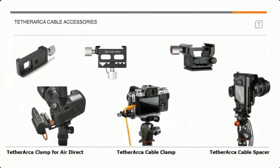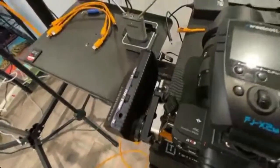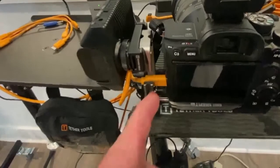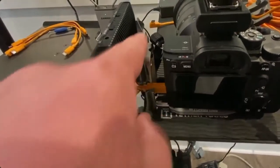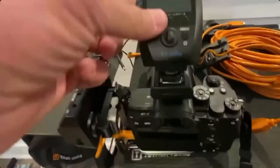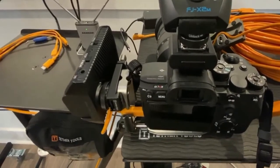These are some new accessories — the Tether Arca cable accessories. The one on the left is made for the Air Direct wireless device and it mounts via a cold shoe. This is a three-legged thing L-bracket, and the Tether Arca AD clamp holds the Air Direct on the side of the camera because I need the hot shoe for my Westcott lighting trigger and need to put the Air Direct off to the side.